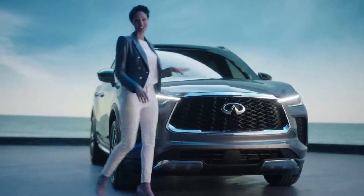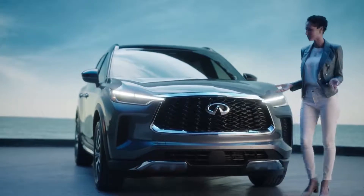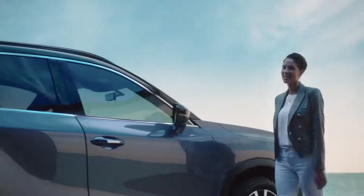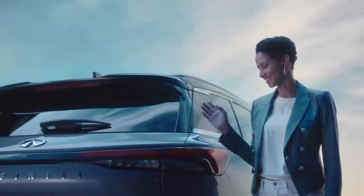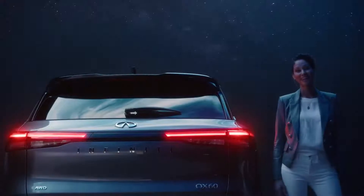Behind that grille is Infinity's powerful V6 engine paired with an all-new 9-speed transmission. Here on the side, the energy becomes pleasing and calm. The lines are straight, fluid. The glass wraps around so it looks like the roof is floating. The tail lights have this signature style like the keys of a piano — clean and tailored, day and night.